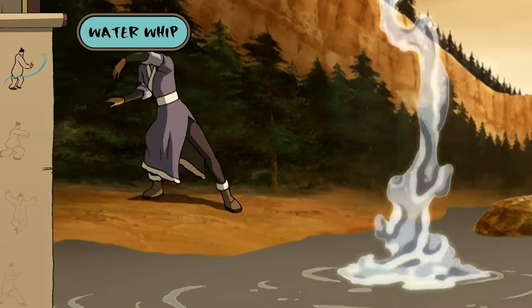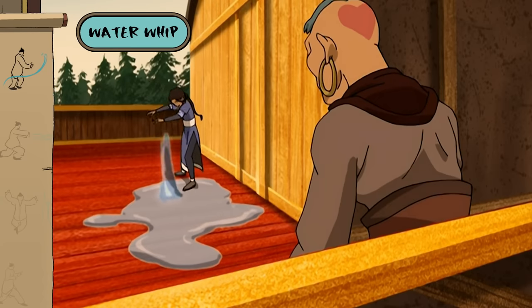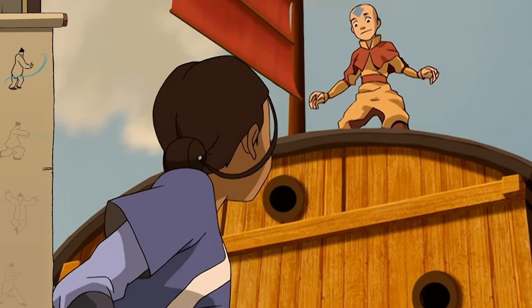The waterwhip took Katara some time to learn, but it became a staple in her offensive arsenal. Hey, you did the waterwhip! I couldn't have done it without your help.